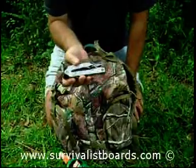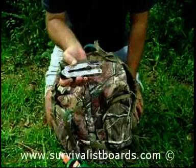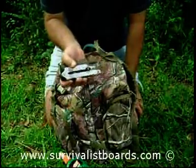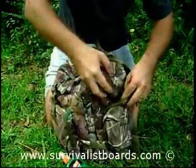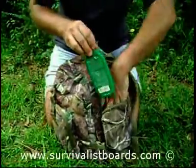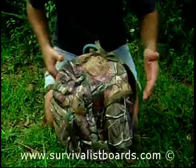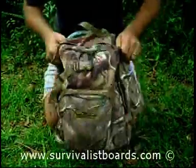Any company that moves its production overseas endorses cheap labor practices. If a company lays off its employees to move production overseas, I do not endorse them. I know that some Gerber knives are made in China, so whenever you buy a Gerber product, please be careful and make sure it's made in the USA.